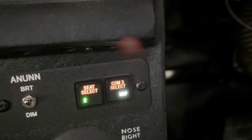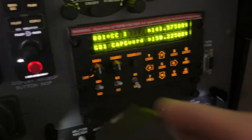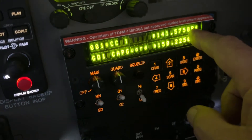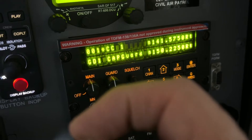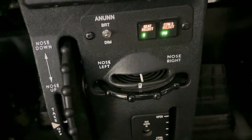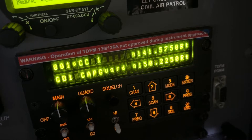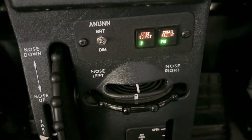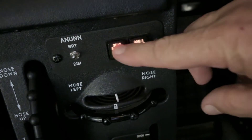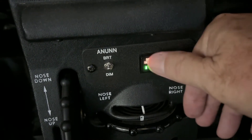Since there is no UHF radio installed, selecting UHF mode will cause you to lose your COM3 communications. With that button pressed, trying to transmit will show no change from R to T — nothing. Switching it back to FM restores the function — you'll see the R change to a T when you transmit. Both buttons on this panel need to be out — not depressed. This is a standard configuration you need to be aware of.